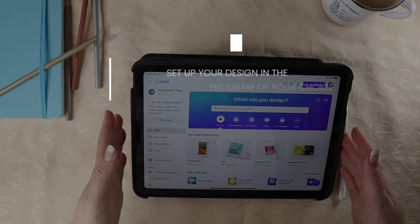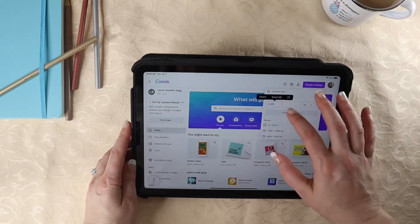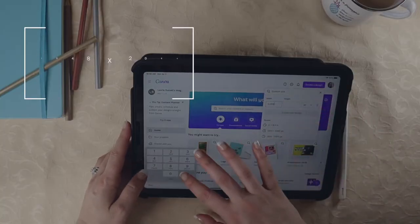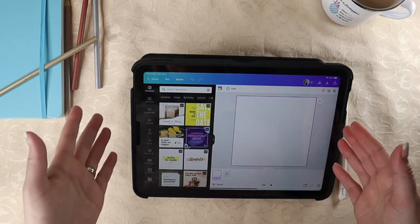The next step is to set up your design in the program of your choice. I'm using Canva. Let's set up a custom size of 2048 by 2048 and create a new design. You just want to make sure that it's a square — that's going to help it look nice in your stacks.